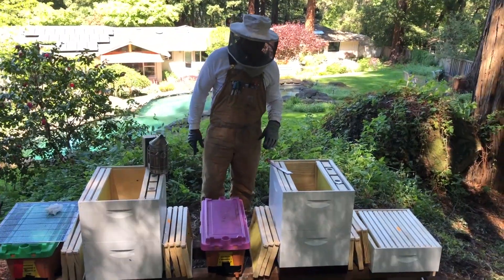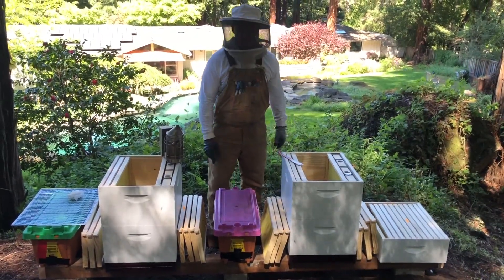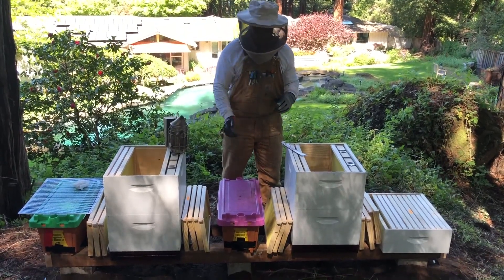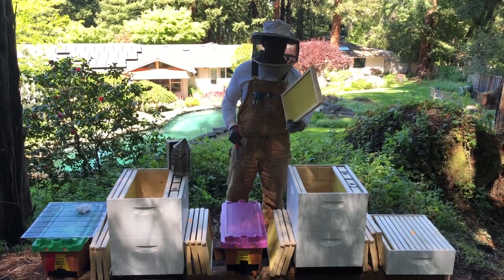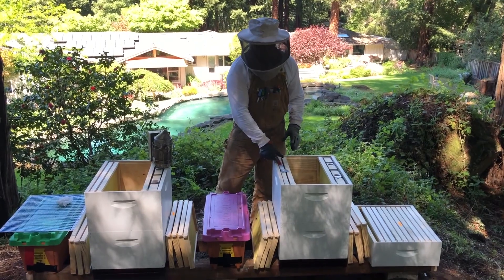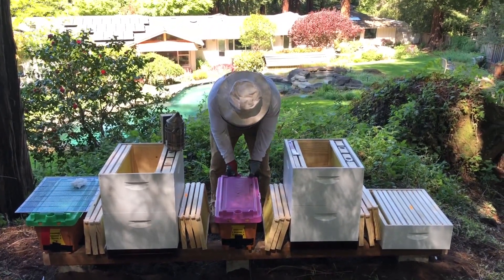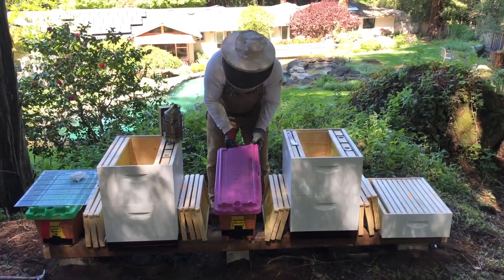We got our hive set up. Put in a couple feeders and filled them up with some Man Lake Pro feed, because these bees don't know where they're at. It's going to take them a while to find the forage, and plus everything in here is brand new, so they have to draw out all this wax before they can ever put any nectar, pollen, or before the queen can lay an egg. So we always like to give them a little head start when starting a new hive.